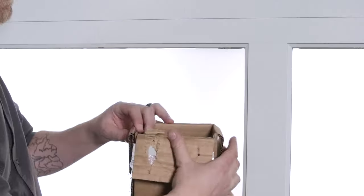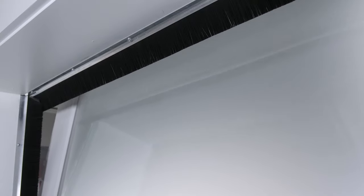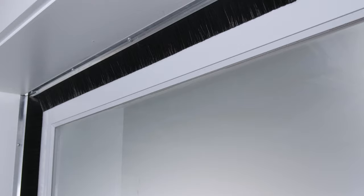In this video we're going to cover how to install a brush seal kit. Now you may be wondering if a brush seal is even the right fit for you. A brush seal is ideal for sectional garage doors such as this one that are found in most residential homes. If installed correctly, a brush seal can help reduce your energy costs and keep out unwanted dirt, debris, and even pests from getting into your garage.